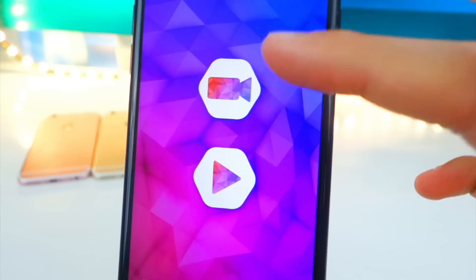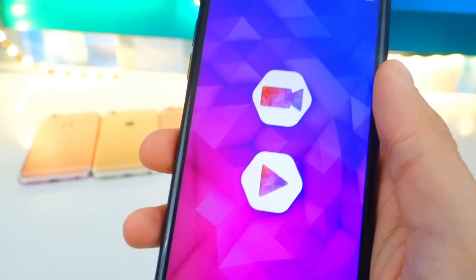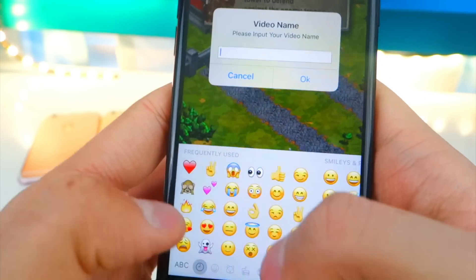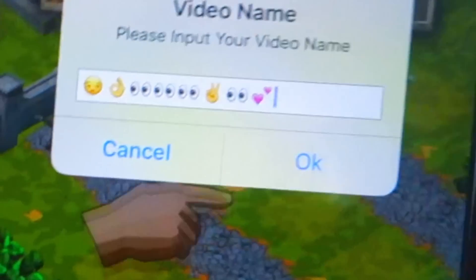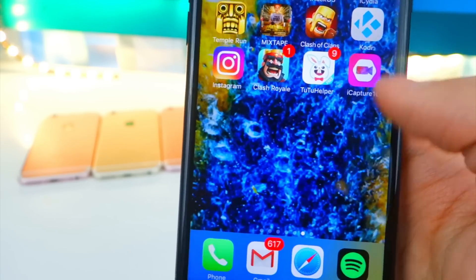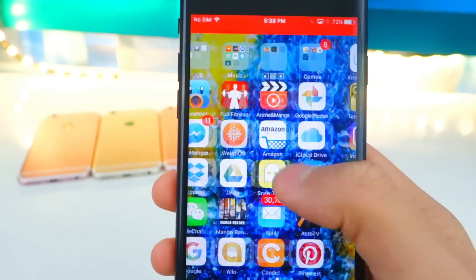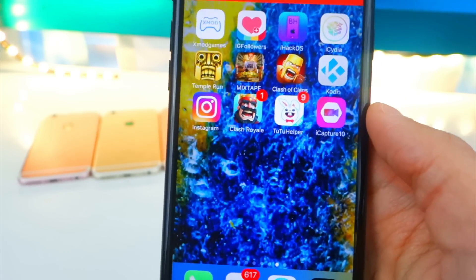You only need two buttons: the Record Start/Stop button and the My Videos button, which shows all your recordings. Tap here to record a video — I'm just going to name it with some random emojis. Tap OK, then exit out of the application. Recording started — now it's recording my device, very smooth as you can see. It is a bit buggy at the moment; sometimes it does crash, but hopefully that will be fixed soon.